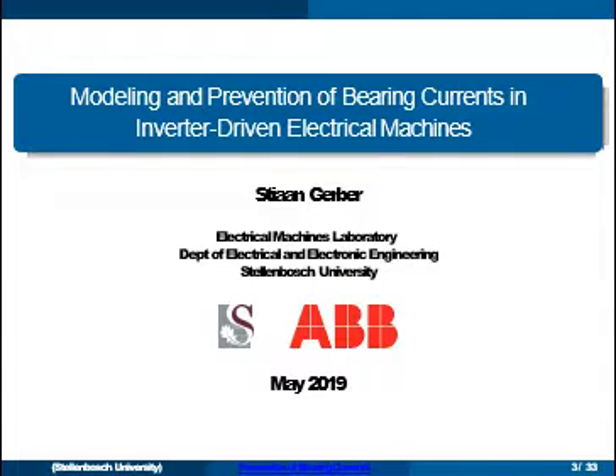Thank you professor and thank you all for having me here. Today I will be presenting some of our work on modeling and prevention of bearing currents in inverter-driven electrical machines.